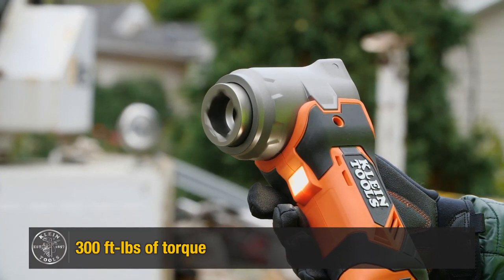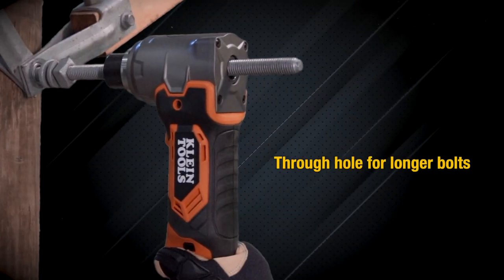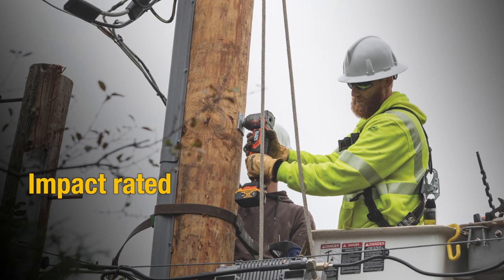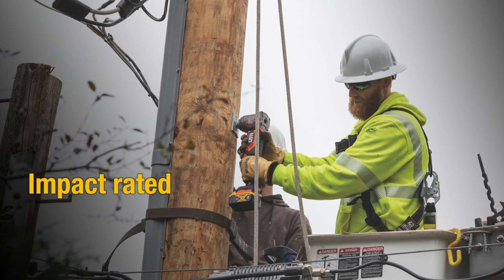This tool delivers up to 300 foot-pounds of torque for high-performance fastening. The bolt-through design can fit up to a three-quarter bolt. The impact function is particularly useful for driving and removing fasteners in wood, metal, and concrete.